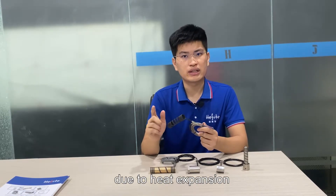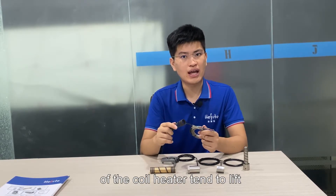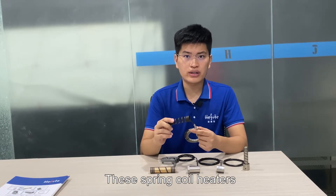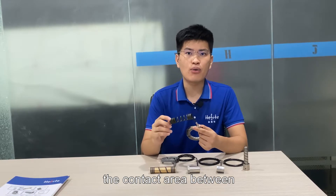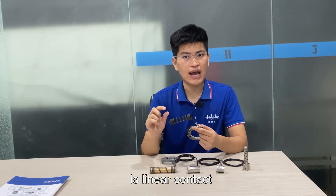But spring coil heaters have several disadvantages. First, due to heat expansion, the top and bottom of the coil heater tend to lift from the nozzle body after long-term operation. In addition, these spring coil heaters are produced with a varying number of turns, and the contact area between spring coil heaters and the hot runner bushing is only minor contact.